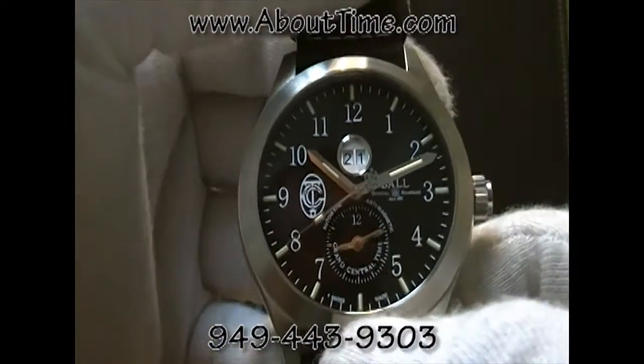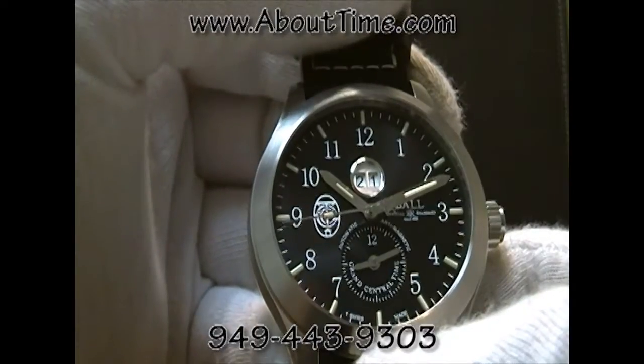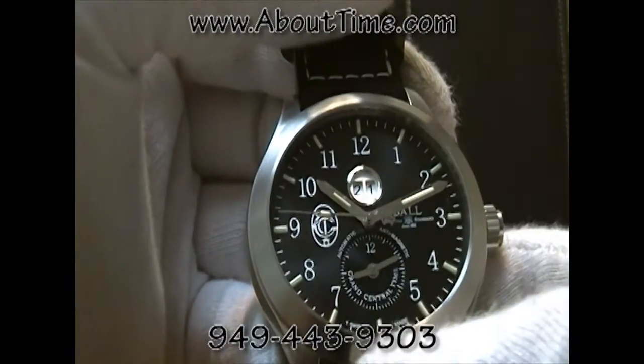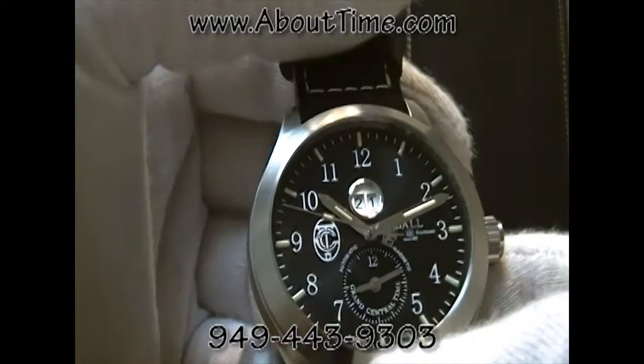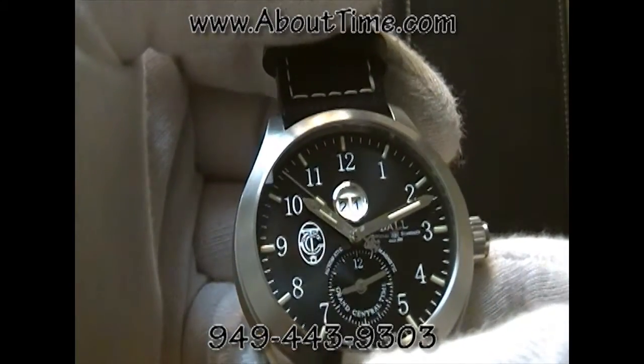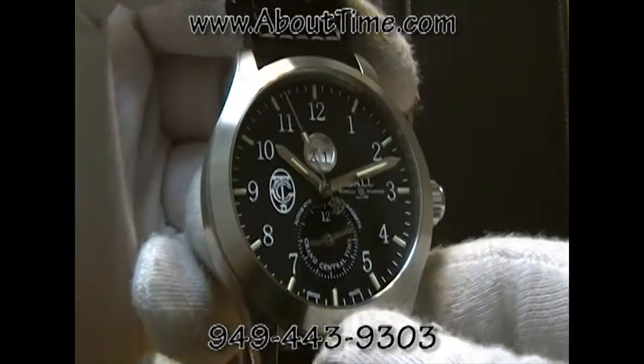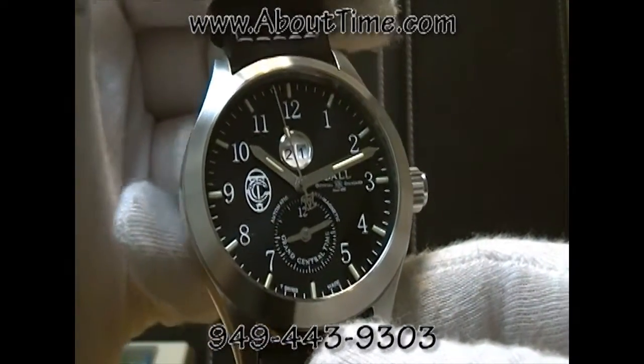This model is a tribute to Grand Central Station — a remembrance of the 200 years shared in the railroad history between Ball Watch Company and Grand Central Terminal.